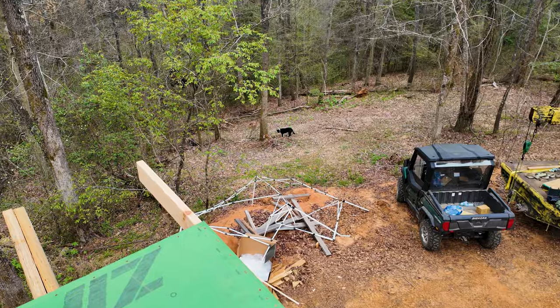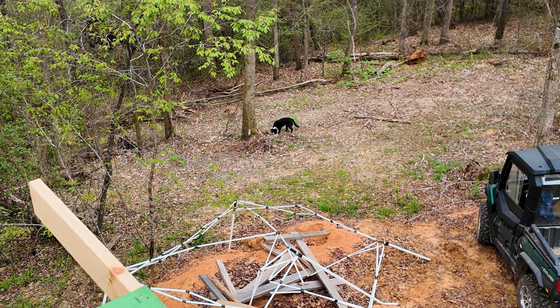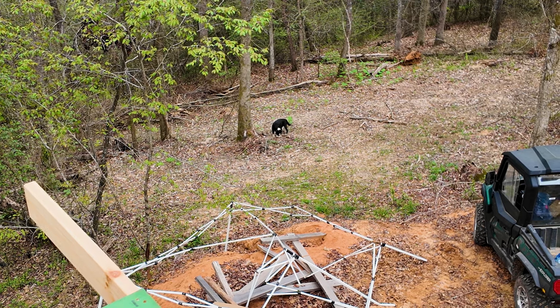I don't know if y'all can see this or not, but I'm going to try to zoom out there. Look at my big hunter dog out there — he's mole hunting. He's serious about it too.